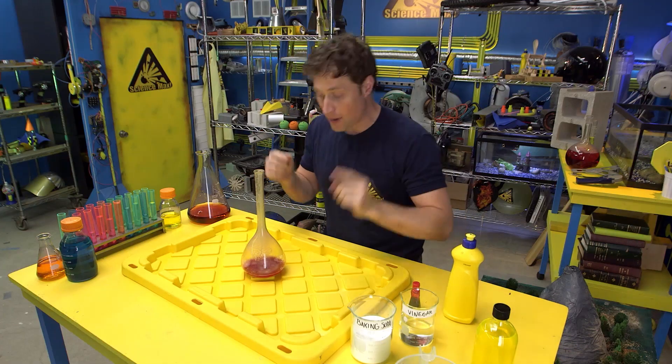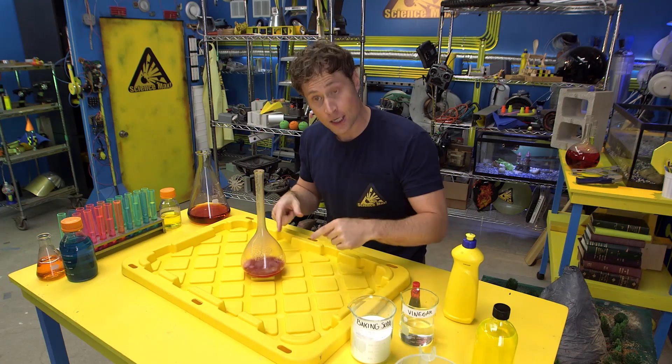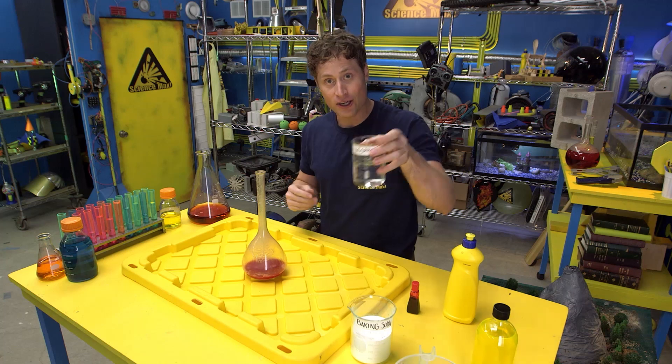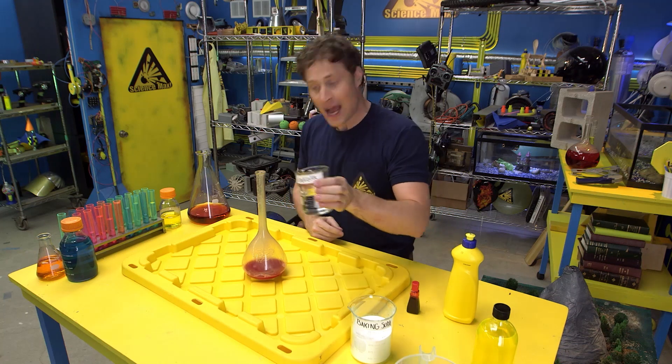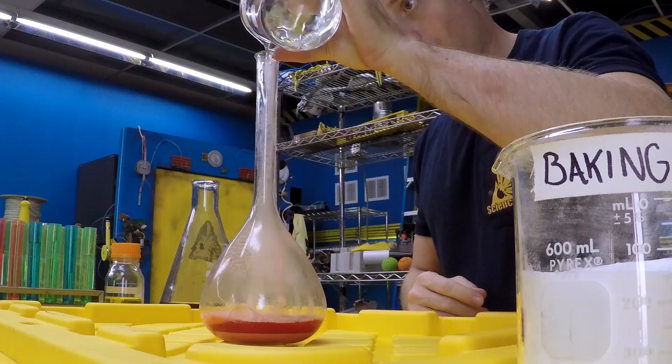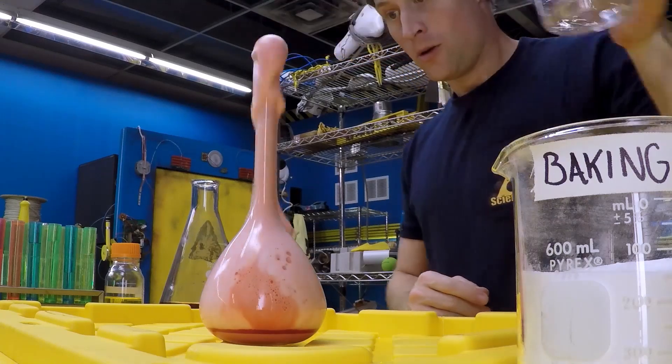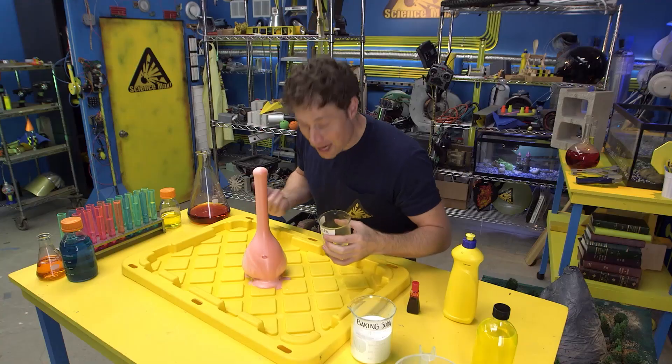I like to mix the baking soda, red food coloring, and dish soap together with a little warm water, so all you have to do is add the vinegar. And when you do, this is what happens. And there you go — chemical reaction.